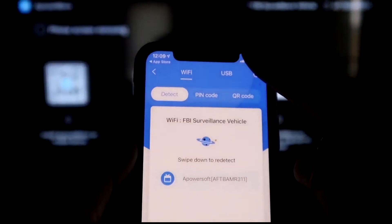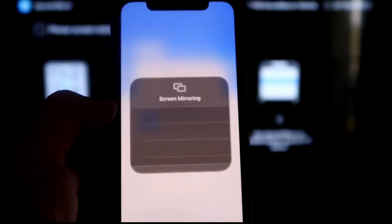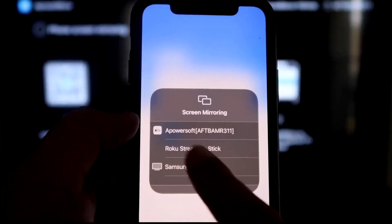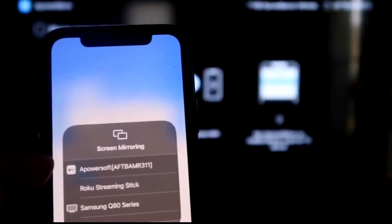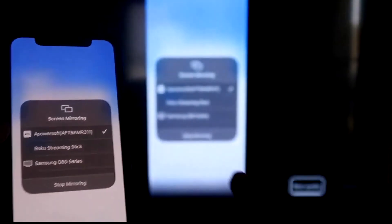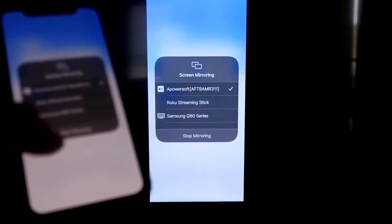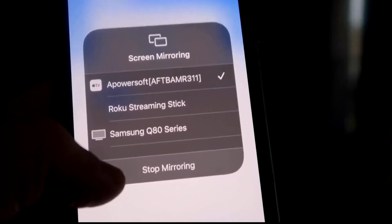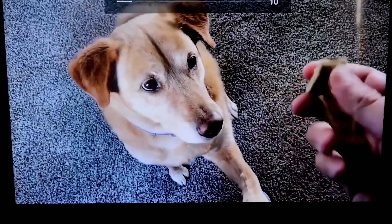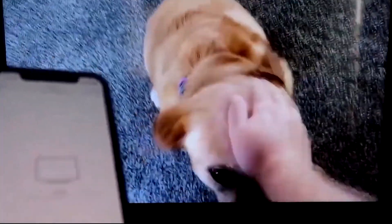Swipe down from the top right corner of your iPhone to bring up the control menu. Tap Screen Mirroring and at the top you'll see 'aPower Soft,' which is communicating with the app you downloaded on your Fire Stick. Tap on it, it'll load up, and you're now mirroring directly to the TV. To stop mirroring, swipe down and tap the Stop Mirroring button. You can also play videos from your camera roll and the sound will come from the TV.